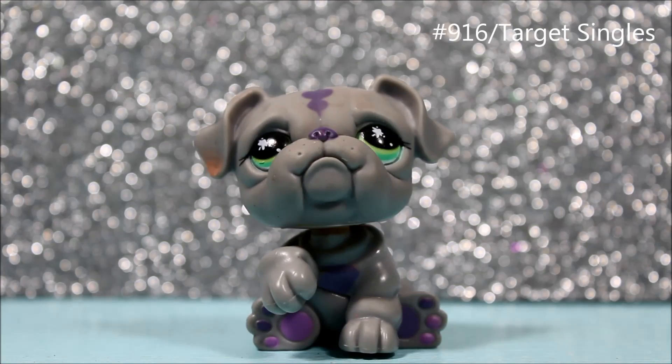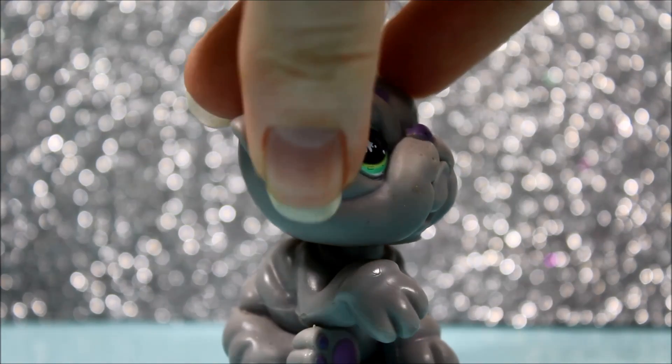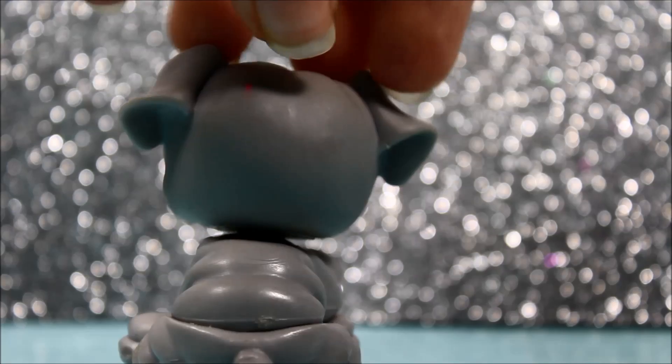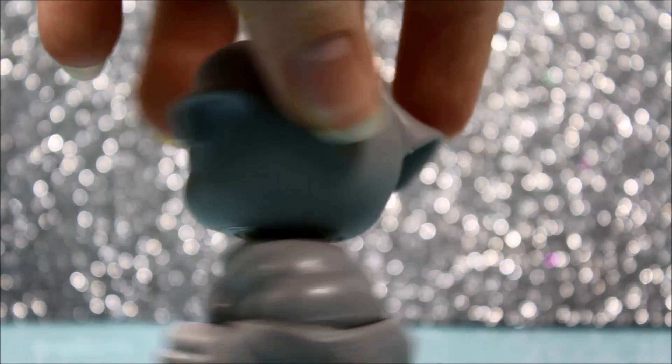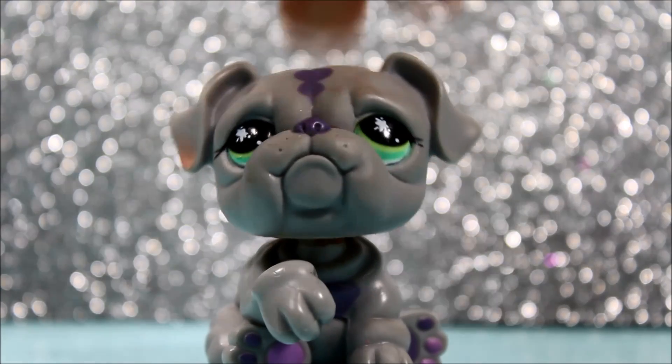The next pet I got is this super cute little bulldog, and she is literally just so huggable. I wish she was like a little stuffed animal because she looks so cute — she looks like she's injured in a way. She's in almost perfect condition. The only flaw she has is a little pink mark right here and also a little ink stain, but I could probably get that off. She's just super cute and I love her a lot. I just love her colors and her eye color especially.